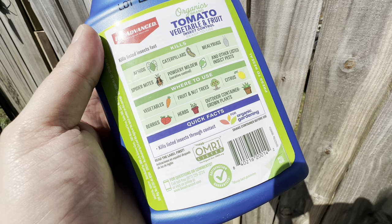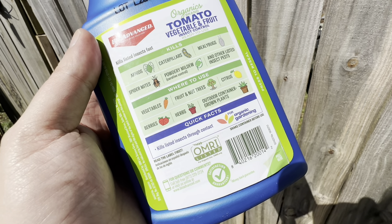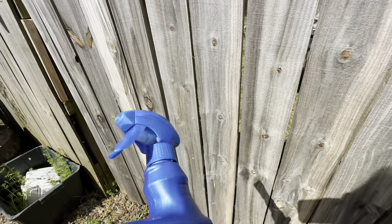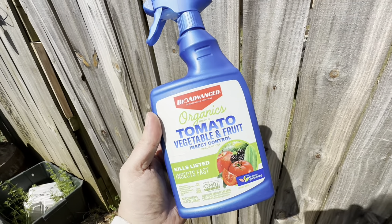Great for vegetables, fruits, nut trees, citrus, berries, herbs, and outdoor container plants. Thanks for checking out the video, y'all take care.